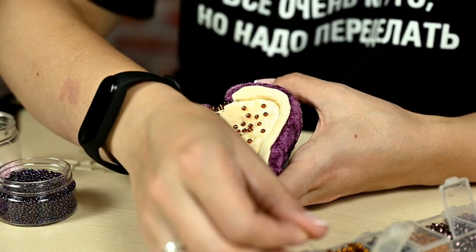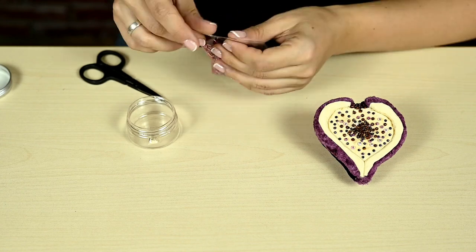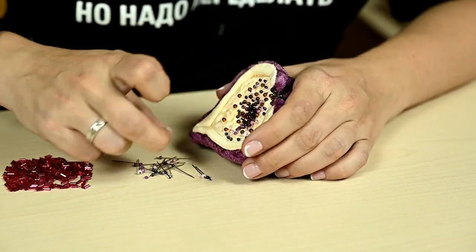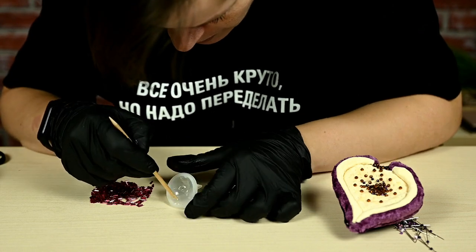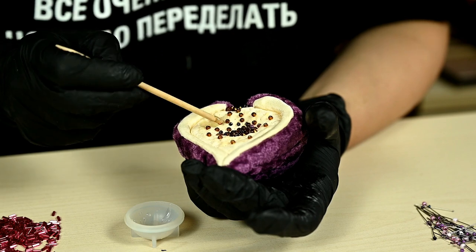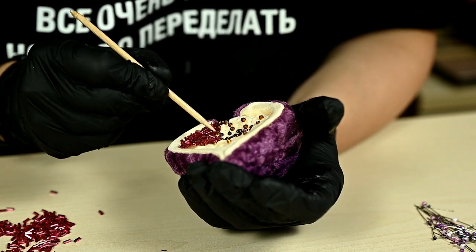But I quickly ran out of beads and they didn't look the way they should. So I went to the bead store and bought pink bugles — long tube beads which were perfect for making pulp. I decided to glue the bugles to the base, so I'm pulling out all the pins, leaving only the reddish-brown seed beads, and using epoxy glue. I'm mixing equal parts of components A and B and applying glue to the surface of the fruit.